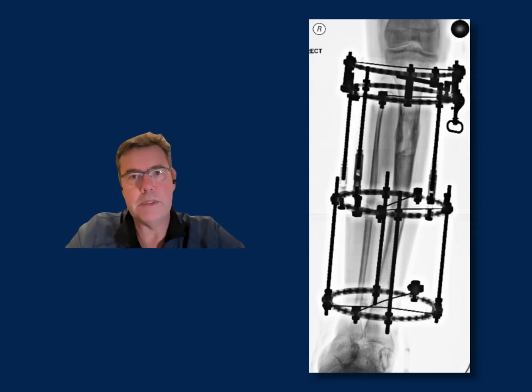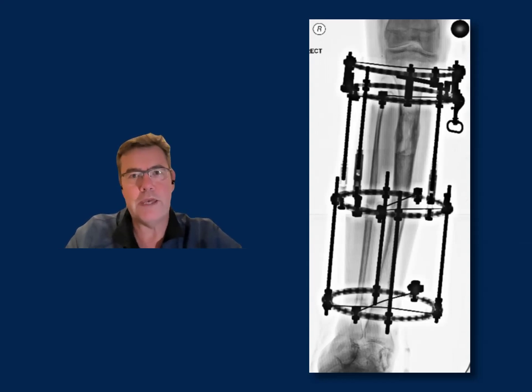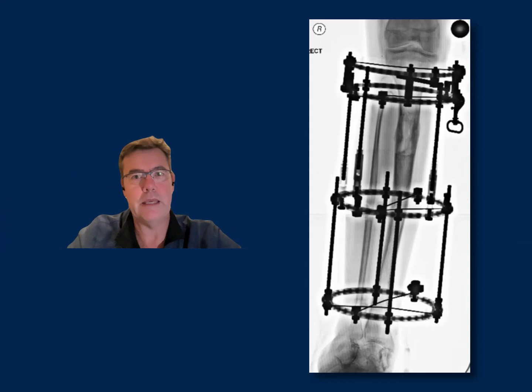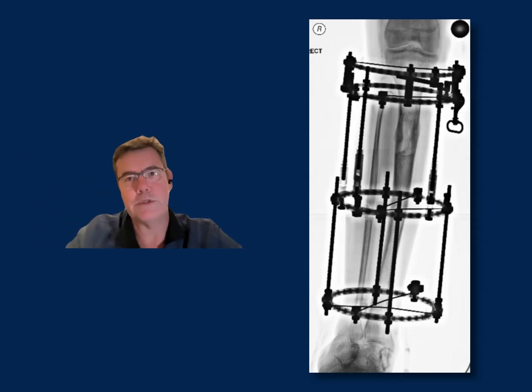The downside of using an external device is that the patient has to wear it for approximately two months per centimeter lengthened, which becomes almost impossible to bear for stature or cosmetic lengthening. There is also a risk of pin-site infections and contractures. In the absence of weight-bearing nails, external fixation provides real benefit in terms of weight-bearing capacity and also maintains Achilles tendon length much better than a non-weight-bearing option.